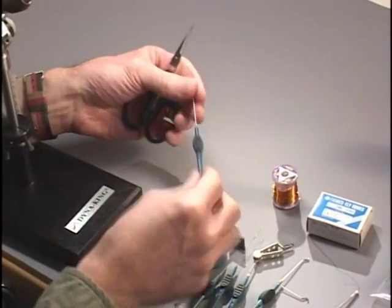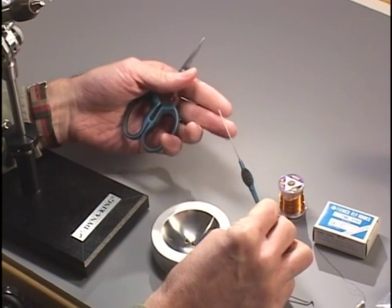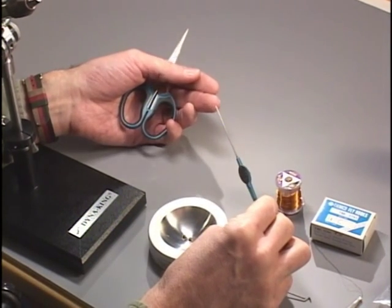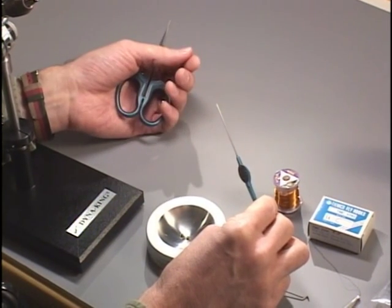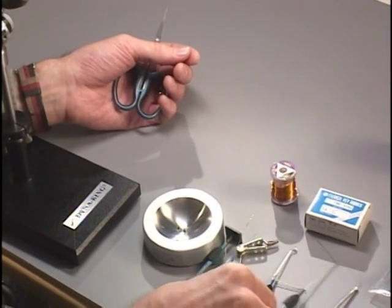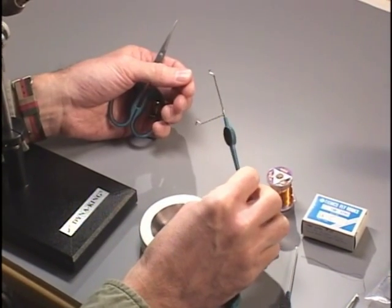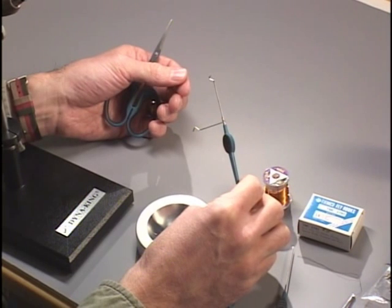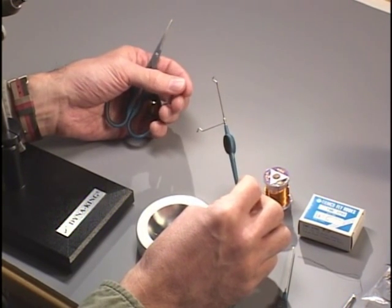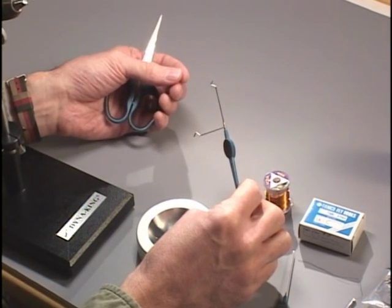We'll also work with a bodkin or dubbing needle — basically a needle set into a handle — used for applying cements and picking out various materials on our flies as we're tying. And lastly, another basic tool we'll use with every fly is a whip finish tool. This can be done by hand, but I certainly recommend a whip finish tool for completing a much tighter, more consistent knot with each fly.